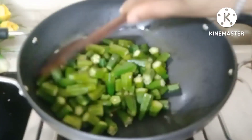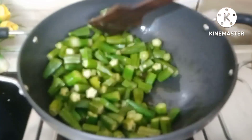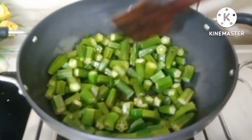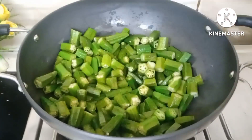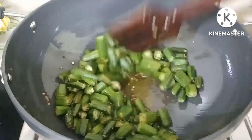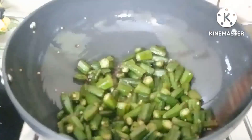Friends, I don't want to deep fry here — I am doing a shallow fry. If you want, you can do a deep fry, but shallow fry is better. It keeps it soft.